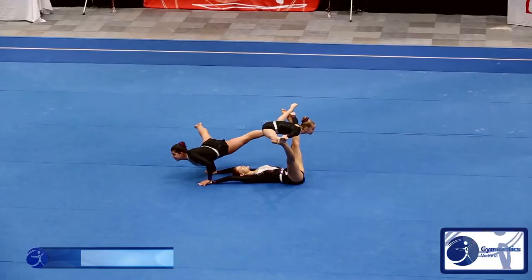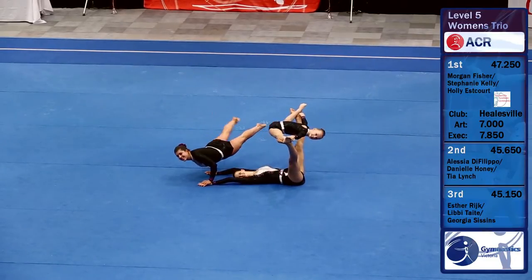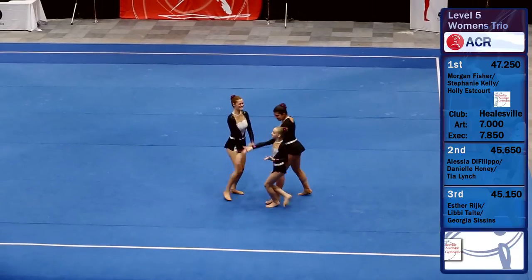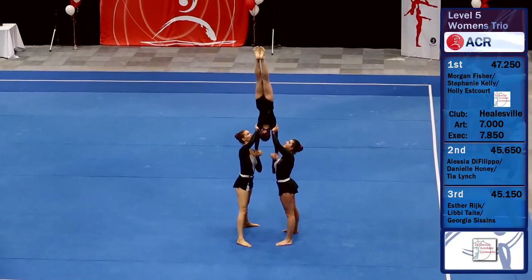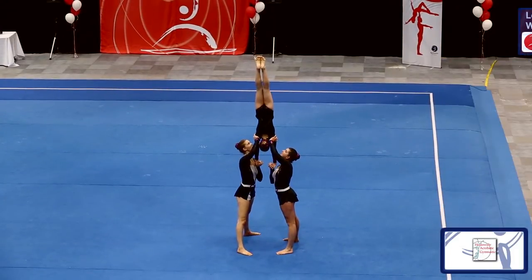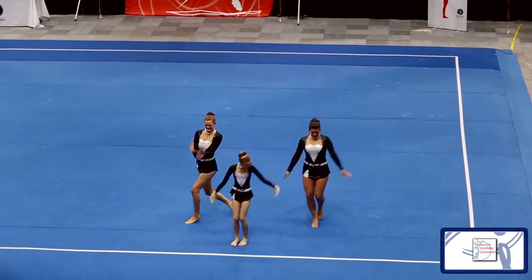So now we have a trio with Morgan, Steph and Holly. They haven't been a trio for that long. They work up at the Healesville Gymnastics Centre. Once again doing a balance routine — you can see this is a handstand again. So we've seen handstands in some different shapes today.